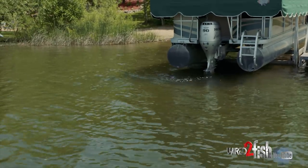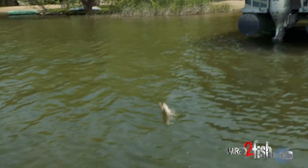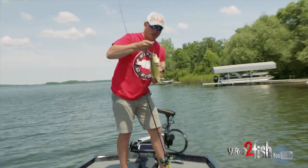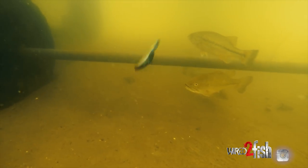Nice largemouth! Pulled him right from underneath that pontoon — got way back up in there with the shooter. It gives us a lot more accuracy on our casts and allows us to get way back up underneath those docks.